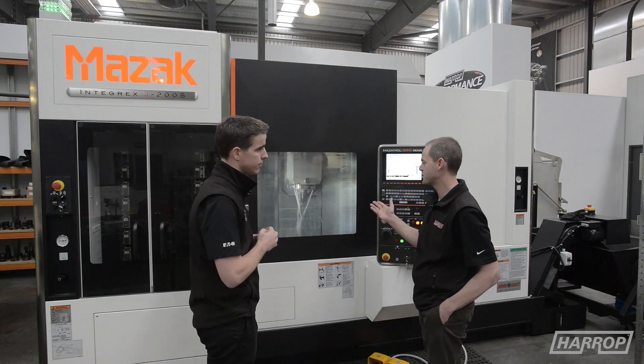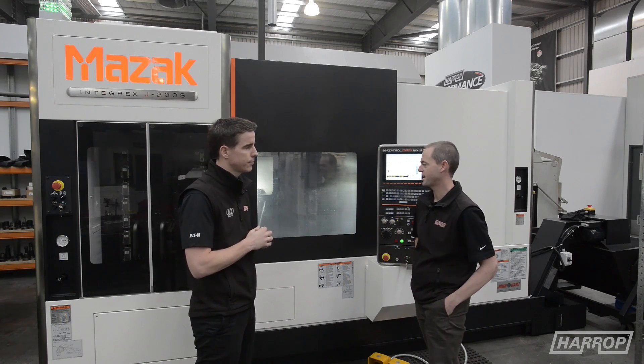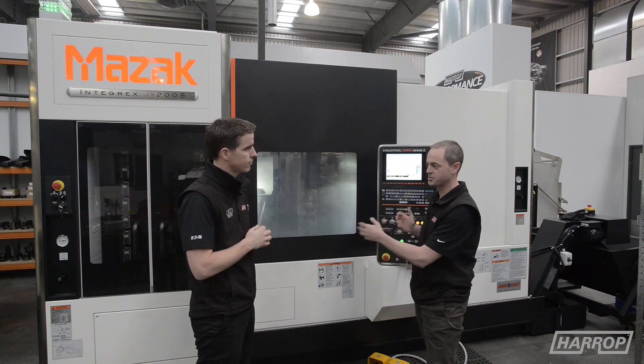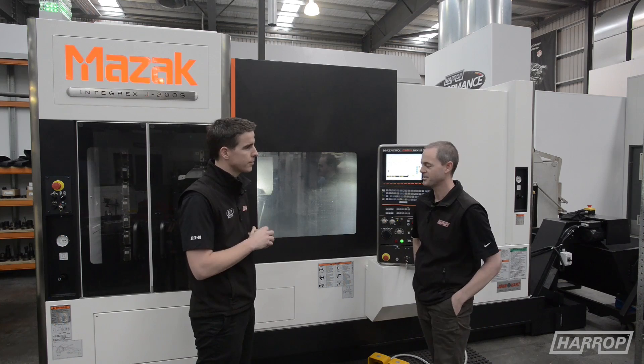Thanks Heath. So this is our newest bit of gear — it's a Mazak Integrex J200S, a multi-tasking twin spindle mill turn machine. Does everything, basically.